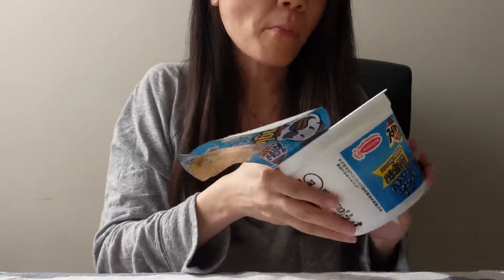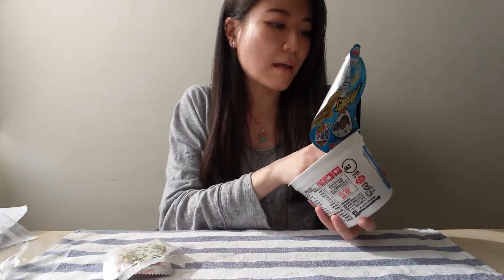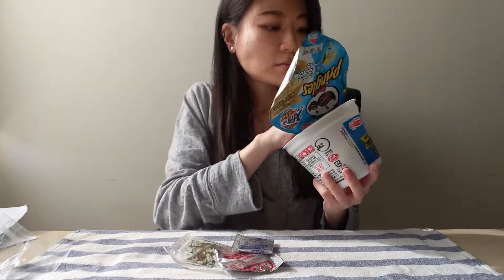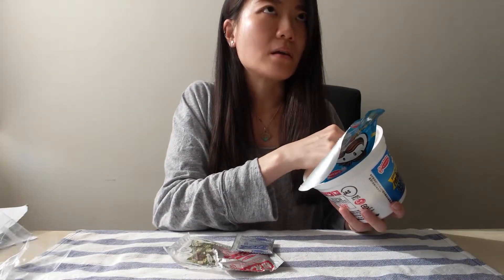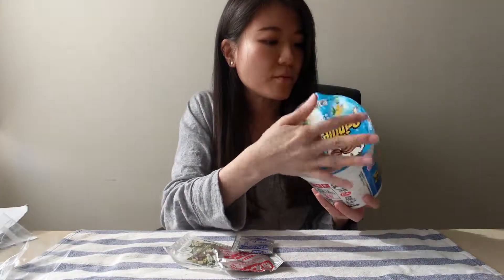It doesn't taste like Pringles — in fact it tasted a little bit like stale, a little bit laohong-ish. There's no fork, which is kind of good because lesser plastic, right? But then again, instant noodle without a fork kind of defeats the purpose — or is it at the bottom?